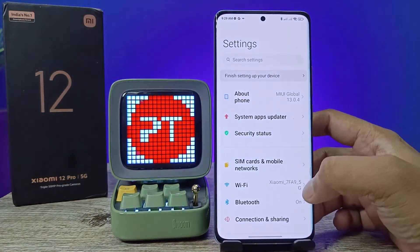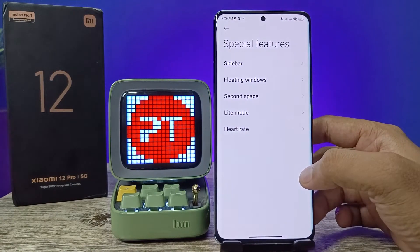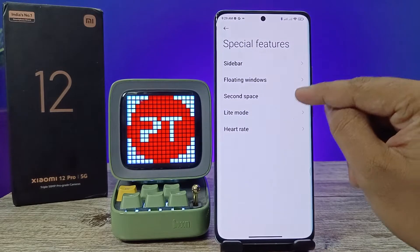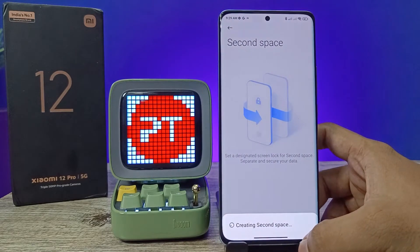First of all, you need to open the Settings of the phone, then swipe up. Then choose Special Features, now select Second Space, and click Turn On Second Space. The second space is now being created.